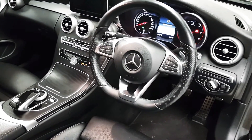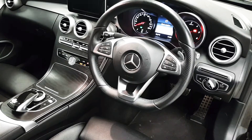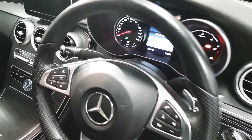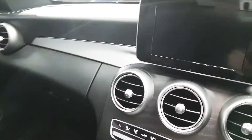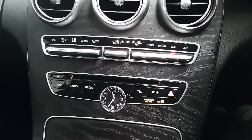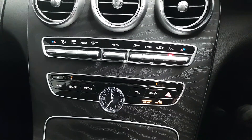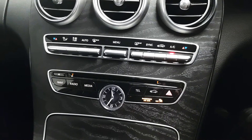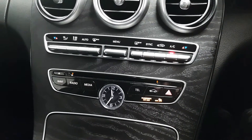Here we have a multi-function steering wheel, which houses controls for the media, Bluetooth, and the driver's display. We also have the dual zone climate control featuring air conditioning, and below that some shortcut buttons for the infotainment screen.